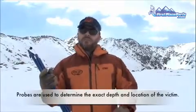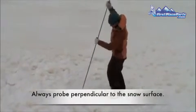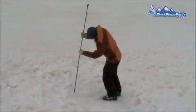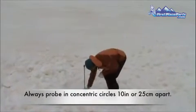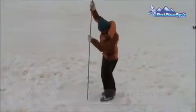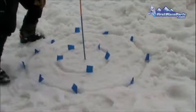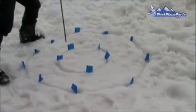Enjoy this part and we'll be back in a little bit with shoveling technique. There are two key points in proper probing technique. The first is to always probe perpendicular to the snow surface, not plumb. The second is after your first probe hole, probe 10 inches or 25 centimeters apart in concentric circles. Concentric circle probing is an organized technique, and here's an example of how it would work until a positive strike is received.